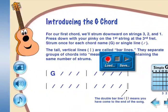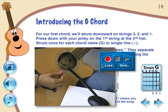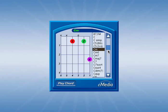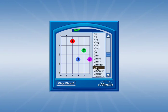My Guitar also comes with a built-in recorder that allows you to capture your progress and share it with your friends and family. The built-in chord dictionary provides you with fingerings and audio for over 250 chords at the click of your mouse.